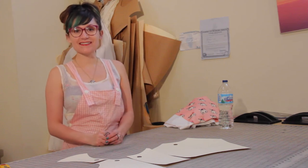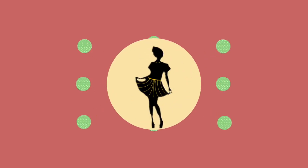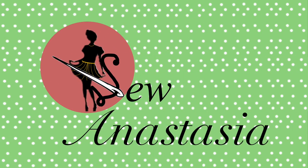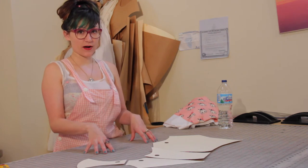Welcome to Sew Anastasia! Today we're going to be cutting out and sewing a high-waisted bikini bottom — you can also use it as a high-waisted underwear pattern. I have the pattern pieces laid out here that I'm going to be using for our bathing suit bottom.